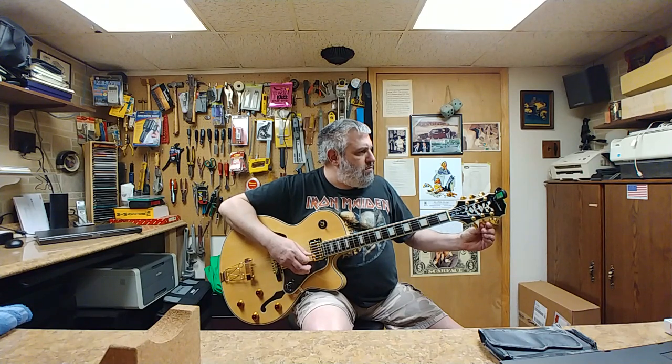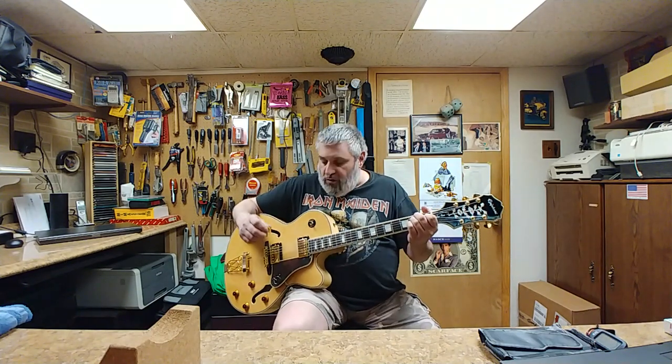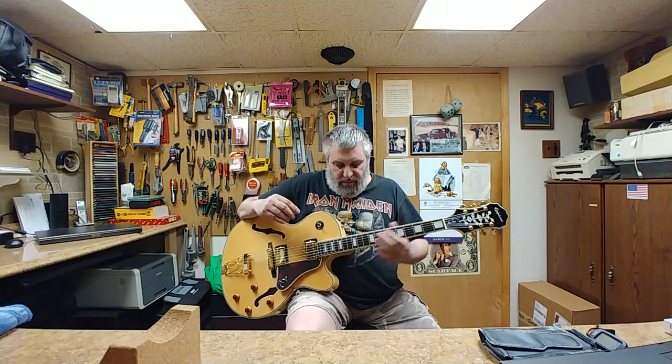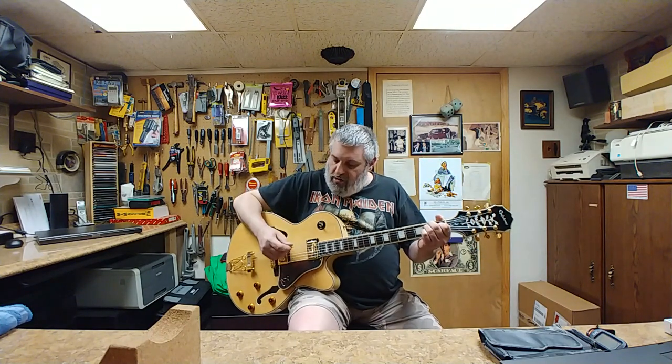It stays in tune pretty damn good, not too bad at all. It's been sitting for a while because of the string stretching and everything else. I want to make sure that the neck relief and action — everything was going to stay where I set it up. And yeah, I'm just going to make some noise. This is acoustic, not being plugged in at all, so switching the volume — nothing really works, it's not plugged in at all.